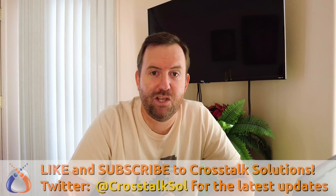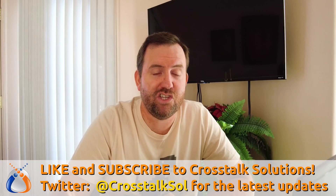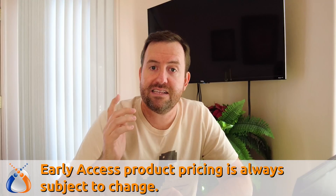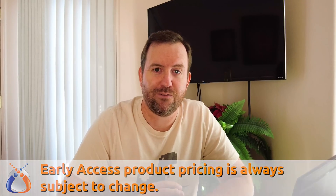Welcome to Crosstalk Solutions. My name is Chris and today we are going to take a look at the newly announced G4 Instant Camera from Ubiquiti. This is for Unify Protect. This camera is currently early access, although of course completely sold out already. In the early access store it is listed for $99. It has a number of new and interesting features, but is it worth $99 versus the older G3 Instant Camera that was at a price point of $29? Well, let's find out.